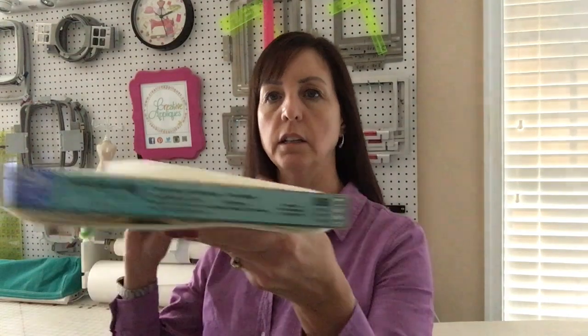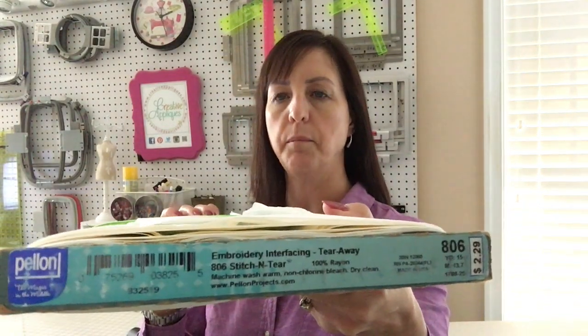And then chalkboard fabric — this is what we're going to use for the little circle to write on. You're also going to want ribbon. Scotch tape and stabilizer. For this I'm going to use the Pellon — it's called Stitch and Tear and it's by Pellon, number 806, and it is medium tearaway. I like it because it's got good stability but it tends to tear really clean and not leave a lot of threads like some designs can.